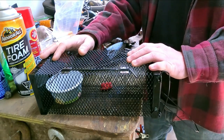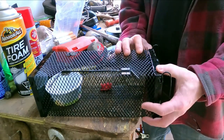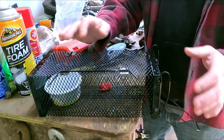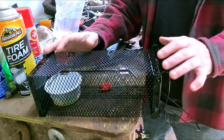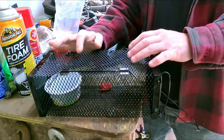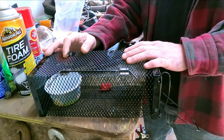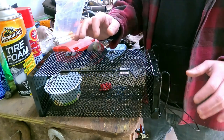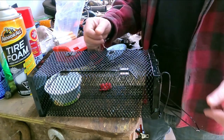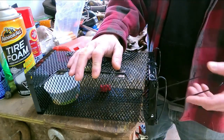We have our little live trap here from Amazon. Just on first visual inspection, everything's made out of metal, so it doesn't look like something's going to be able to break through or chew through it easily. I did play around with it already, testing it out just to make sure it might work, and it does seem to function pretty good. I'll leave a link down in the description for you guys if you're interested. We'll take a couple looks at the functions here and then get it set up and hopefully catch a weasel.